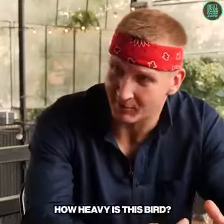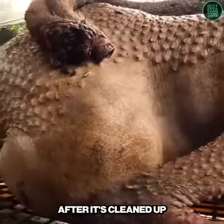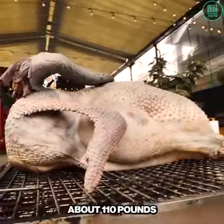How heavy is this bird? Well, before it was dressed, it was 105 kilos. After it's cleaned up and ready for cooking, it's somewhere around 55 kilos — about 110 pounds.